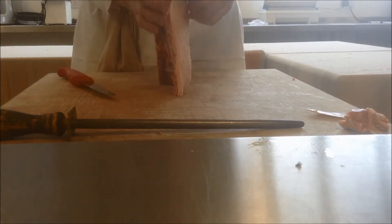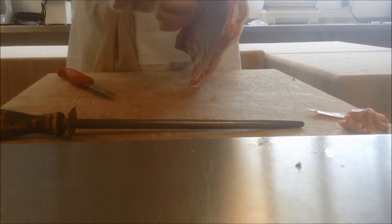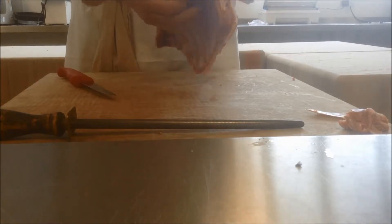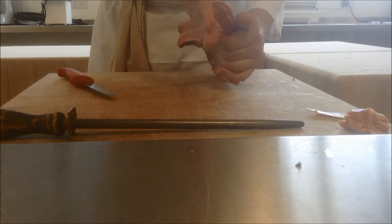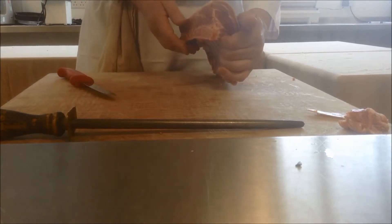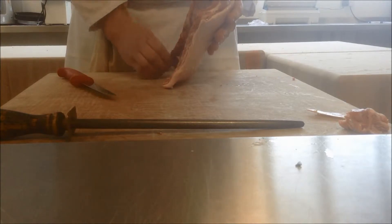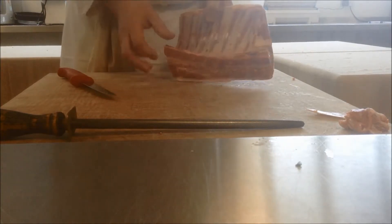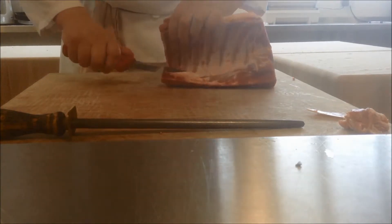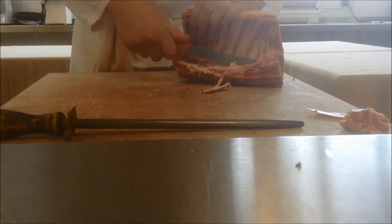So we've got the two ends of the best end, and we've got this area here, this bit down the middle, which is the spine. This is half of the spine because the animal would have sat like that, and the spine has been sawn through the middle by our butcher. What we need to do is remove this spine, and that process is called chining.